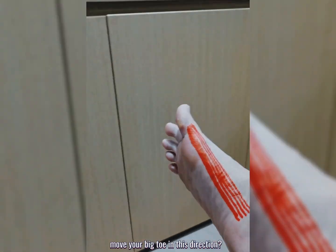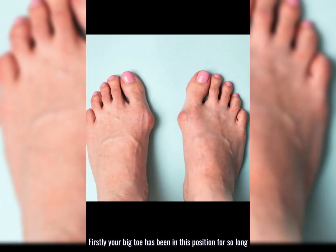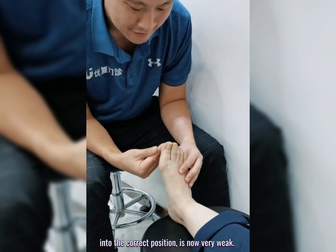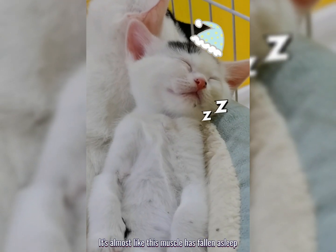Can you spread the toes and move your big toe in this direction? If you can't, there are two reasons. Firstly, your big toe has been in this position for so long that the abductor hallucis muscle that pulls the toe into correct position is now very weak. It's almost like this muscle has fallen asleep.